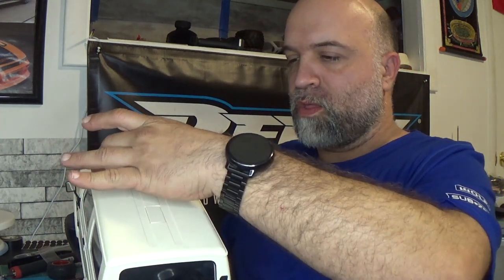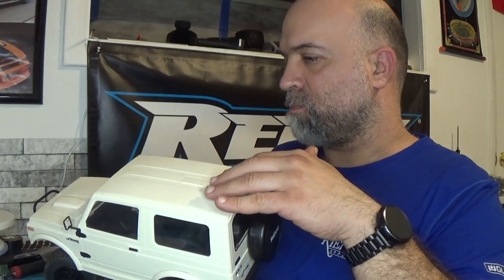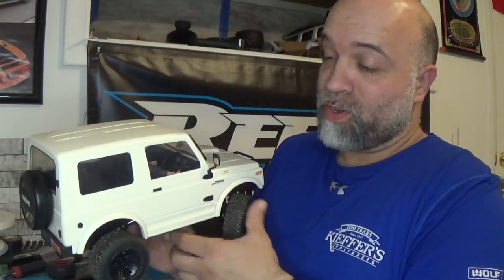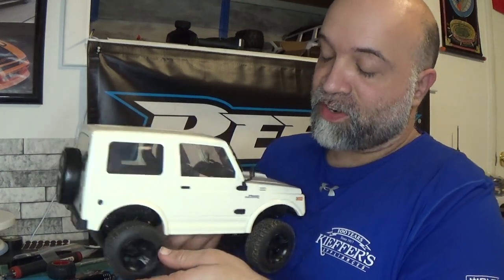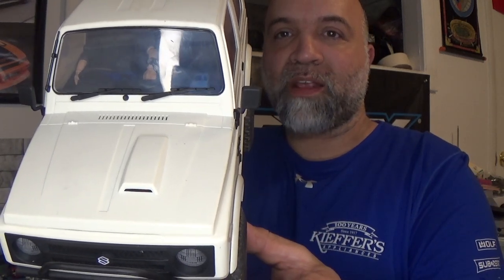Let me know in the comments what you think — I'm thinking of blacking out the roof. As you can see there's an outline on the side, and I'm thinking of adding black there and maybe on the hood too. I also ordered the wheel arches for this, and they definitely helped the look. Now it fills out nicely — the tire looks basically flush with the body, which is exactly what I like.